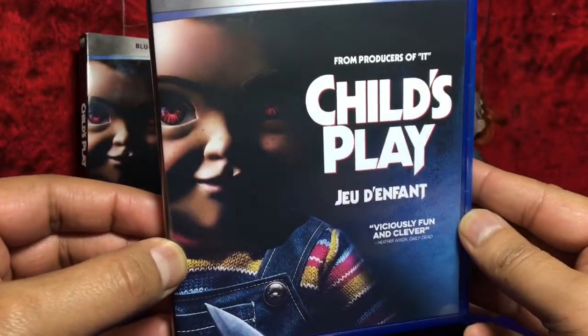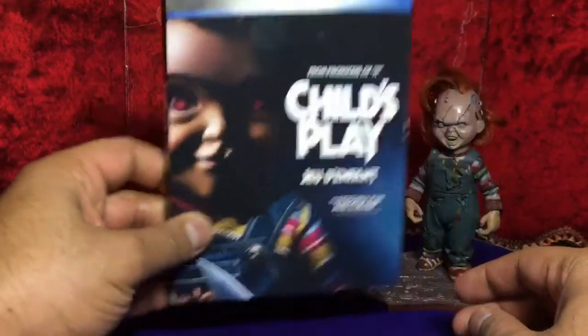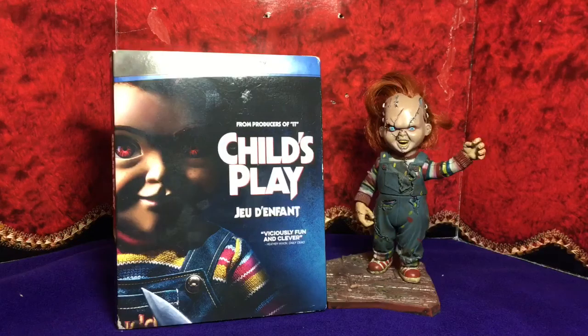Here's your front and your back — slide it back in its slip and there you go. Now this was a blind watch for me; I don't watch trailers. I watched it for the first time renting it from the library on DVD, brought it home, watched it, and I thoroughly enjoyed it. I highly recommend it — it's entertaining, it's fun, it's great. Alright guys, please like and subscribe and we'll see you next time, bye bye.